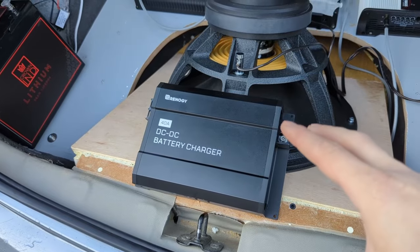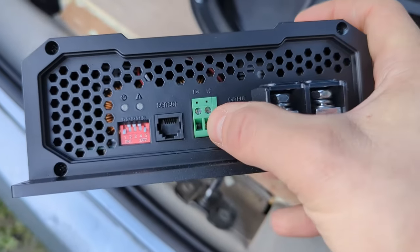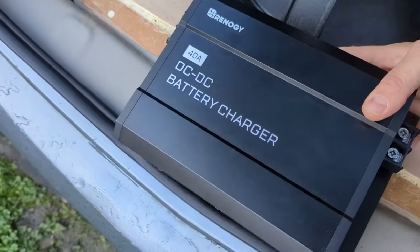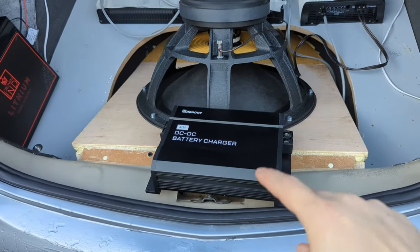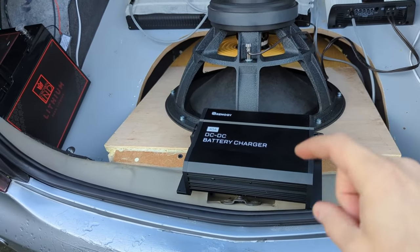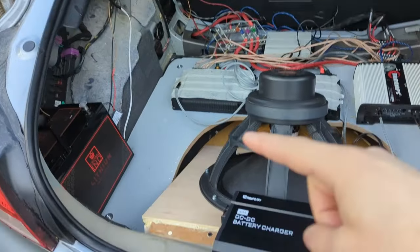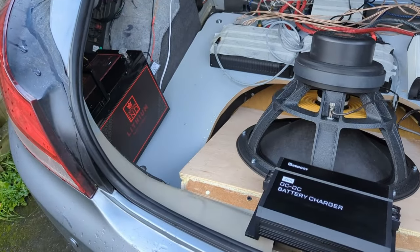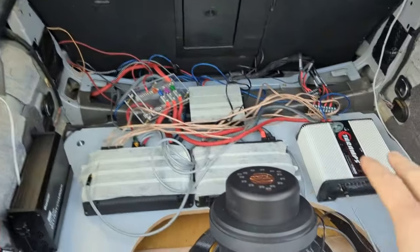This DC-DC charger is a 40A unit and it's amazing because it reacts to the alternator — it doesn't drain the battery. It has two pins on this side: that's why it's not installed yet, because I need to run a wire from the alternator — not from the battery, but from the alternator — through the firewall and into the car to trigger the DC-DC charger. It will only charge when the alternator is running, so it won't discharge my main battery up front.